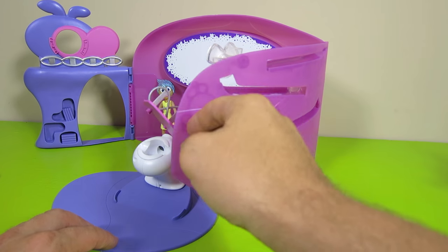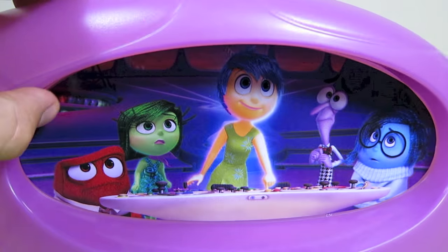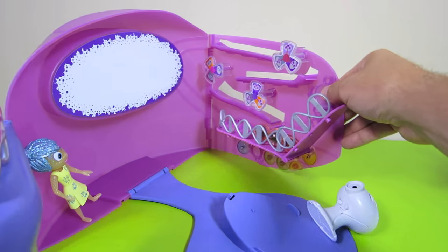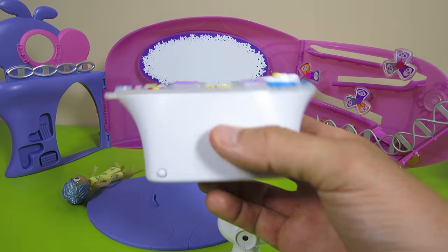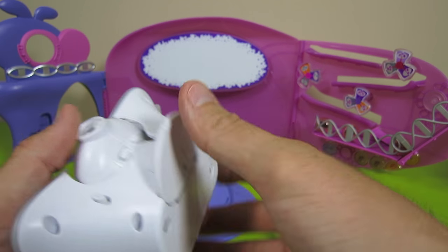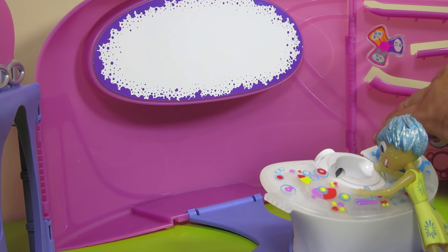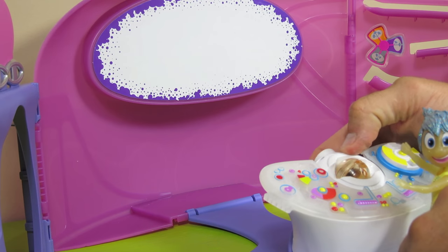Let's turn it around so you can see the back side. Now if you have the console playset, you can attach the projector to it — just remove the middle section and insert the projector, then attach it to the playset. Drop in a memory sphere and press the button on the projector and it will light up on the oval screen. To see the picture, you're going to have to turn the lights off.